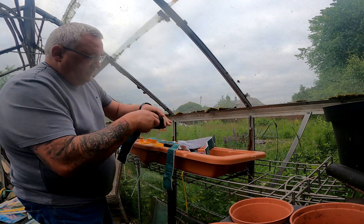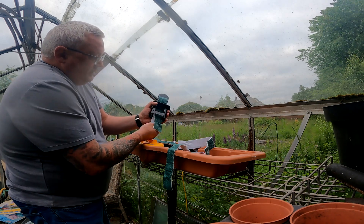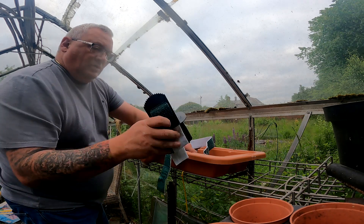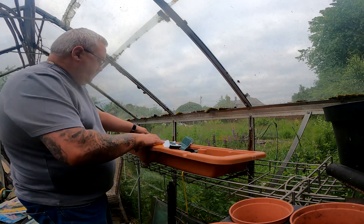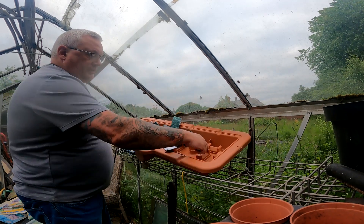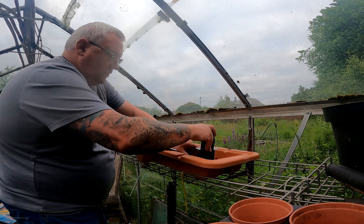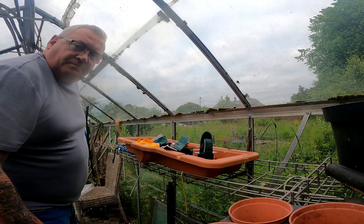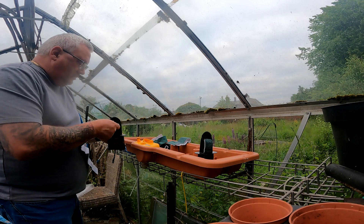And then it goes through to the base, as such. Turn it through to the base. Try and make them even. You put that onto one of these here, like so. It's just a case of working your way along.